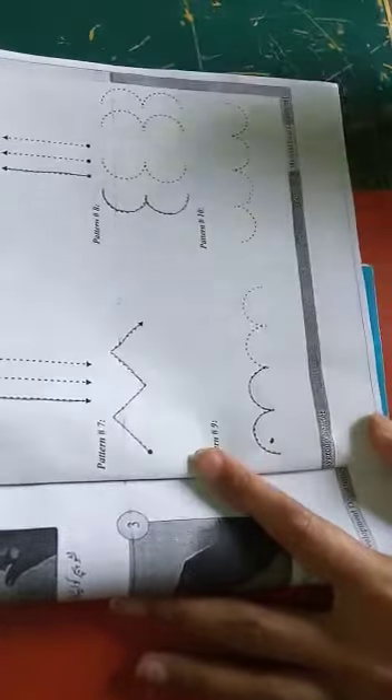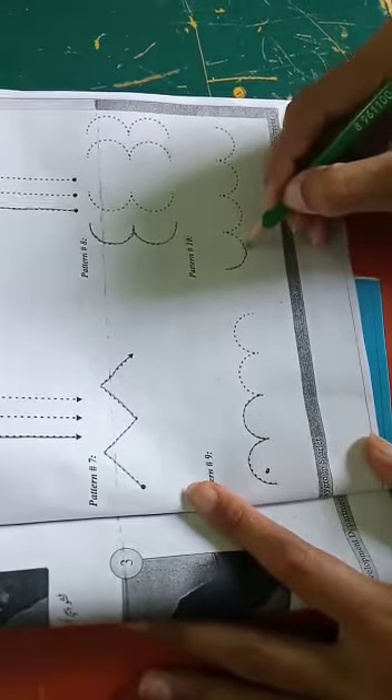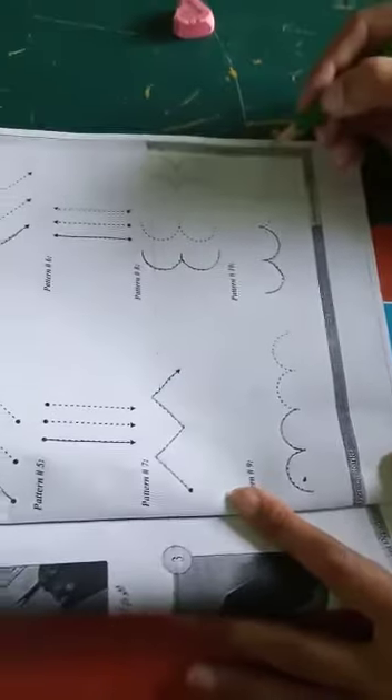Make the waves in such a way. Your last pattern is ten — you have to make the waves in this way. This practice makes your pencil grip more effective.